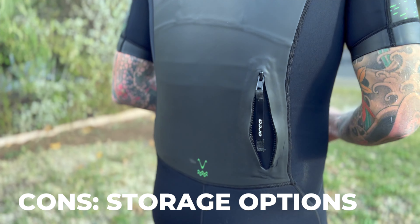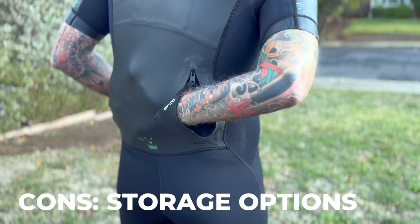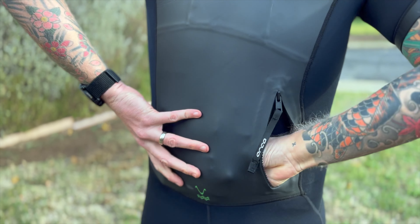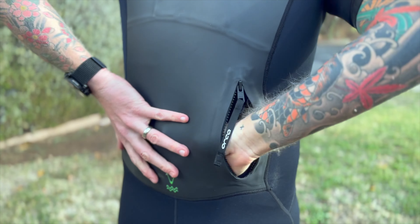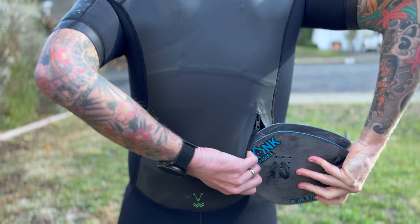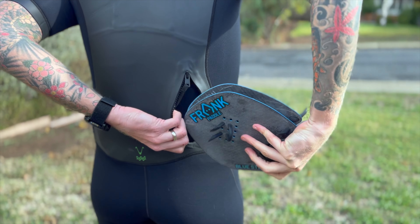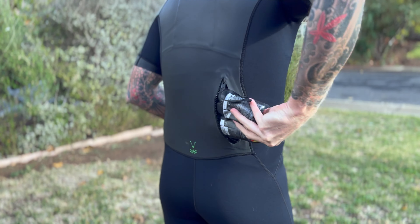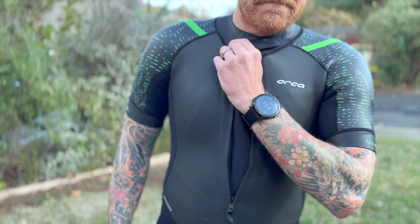Storage options: this suit has just one singular pocket on it. It can hold a lot of things in there — you could certainly put a lot of gels in there, your tether, an extra pair of goggles maybe, your mandatory equipment. You probably can't fit your paddles in there and you can't really fit a water bottle in there. But it's all in one giant pocket area that over time would just be a real big hassle and not very convenient for a longer race.